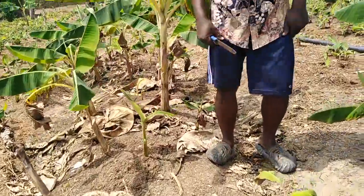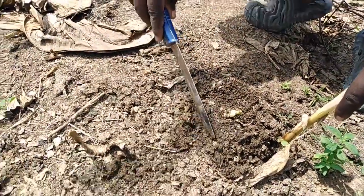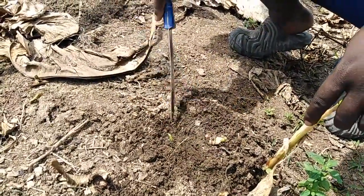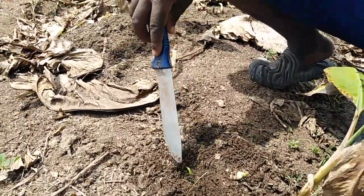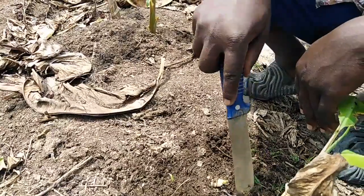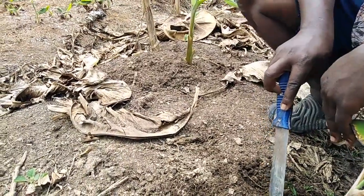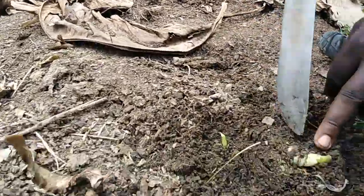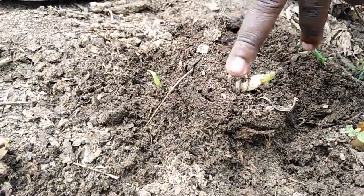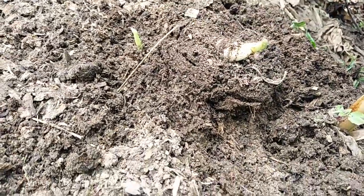There is one thing we observed during this multiplication process. This particular seedal stem — you realize it is still growing, but there is an issue here. The parent is still trying to come up, which means the apical meristem here was not totally destroyed. For that reason, the parent is still coming back to its normal life, and when that happens, it affects sprouting.